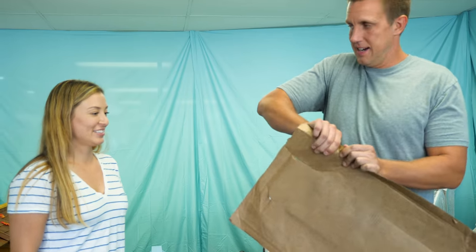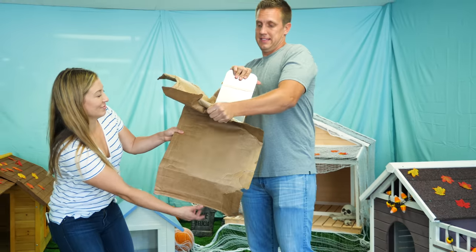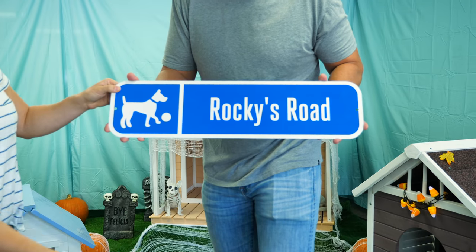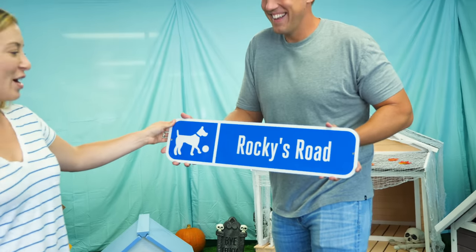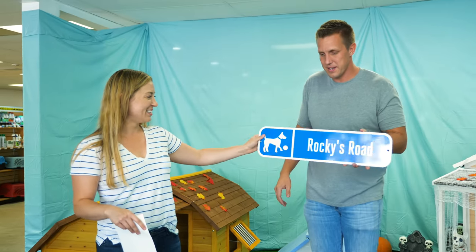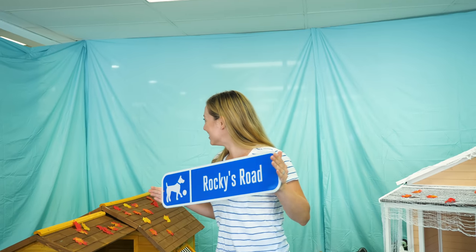I have one more thing that I want to show you that I think will make this thing perfect. I'm going to find a street sign — there, that'll work perfect. Let's go get the treats.